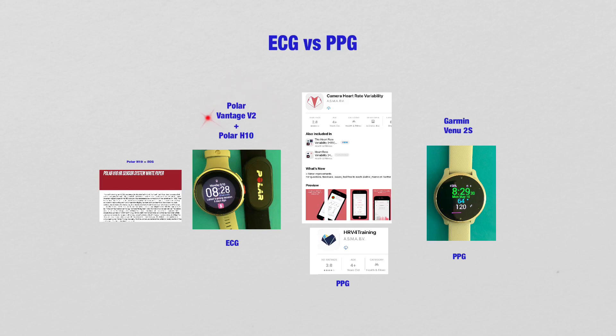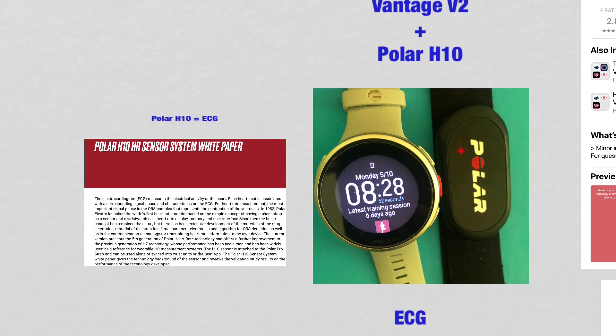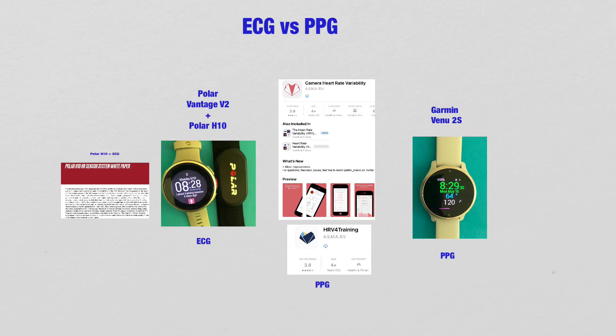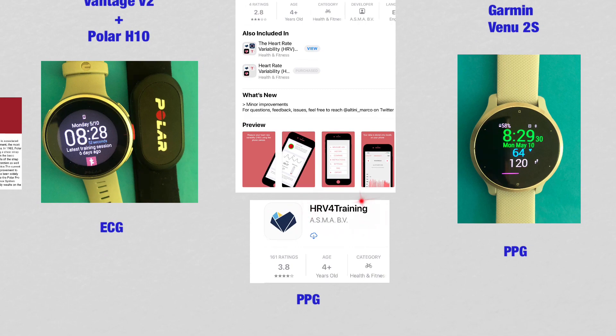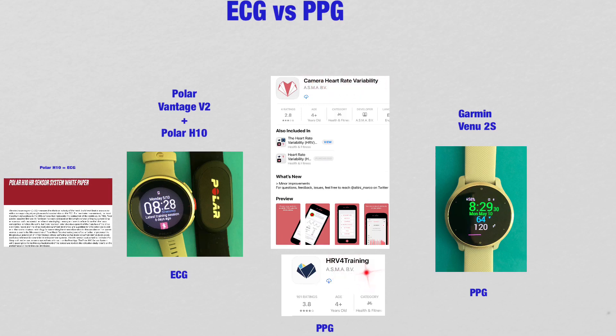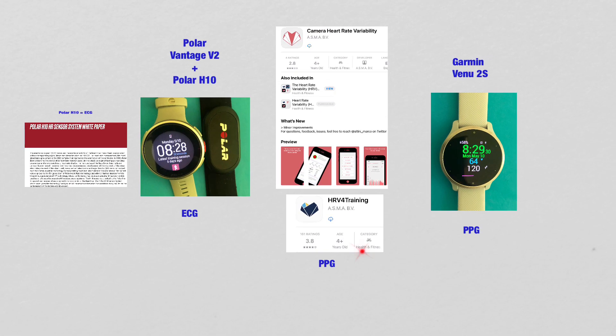The Polar Vantage V plus the Polar H10 is an ECG type of monitoring — the H10 chest strap is an ECG type. The Garmin Venue 2S is a PPG type because it is based on light technology. Smartphone applications such as Heart Rate Variability for Training and Camera HRV, which is from the same company, are also PPG type. So Polar is ECG, while Garmin Venue 2S and the smartphone apps are PPG.